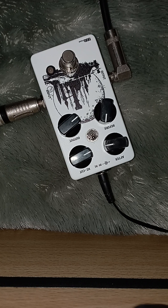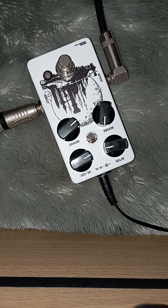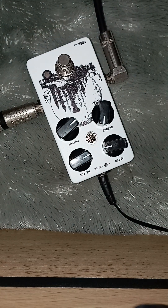Ini efeknya udah jadi. Ini fast clone DoD ya. Ini sebelum diambil saya cek dulu soundnya. Saya pake fast ini. Ampli-nya pake ampli HK Silver Edition. Langsung ke efek ini, langsung ke gitar-gitar. Saya pake book play.